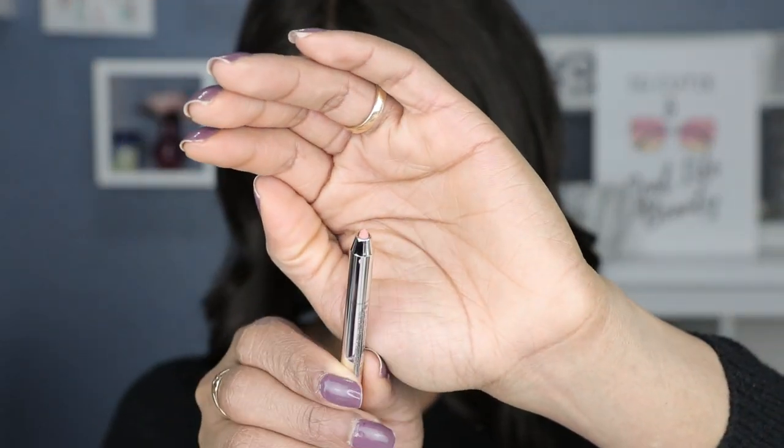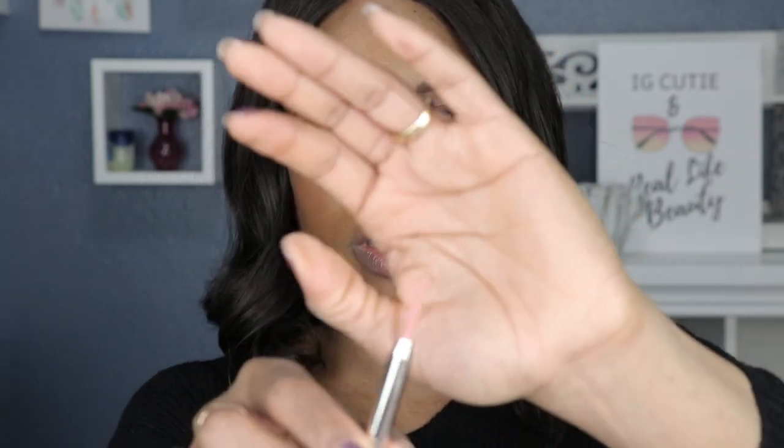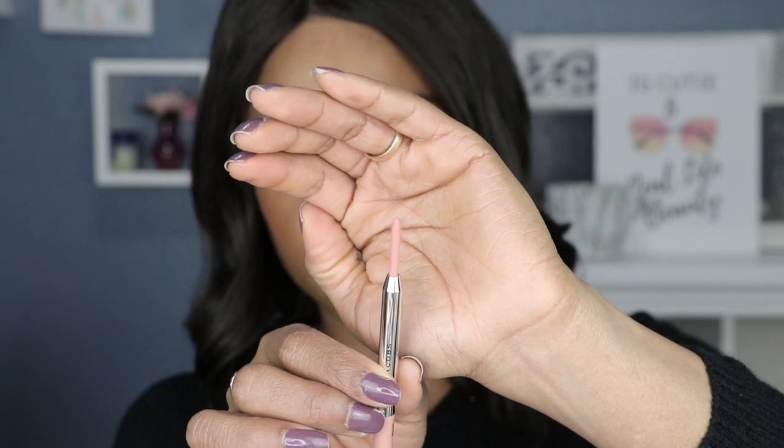So we have the lip liner here, and then we have the lip gloss, and then we have the lipstick. How cute is that? It kind of looks like a lighter — a high-end lighter. We're gonna start off with the lip liner. This is the size of it; it's retractable so you don't need a sharpener. Let's see how much product is in this lip liner.